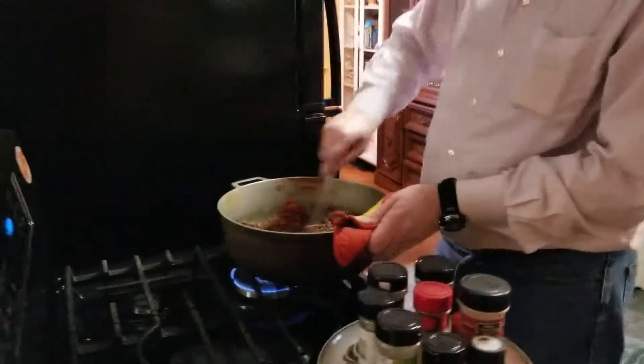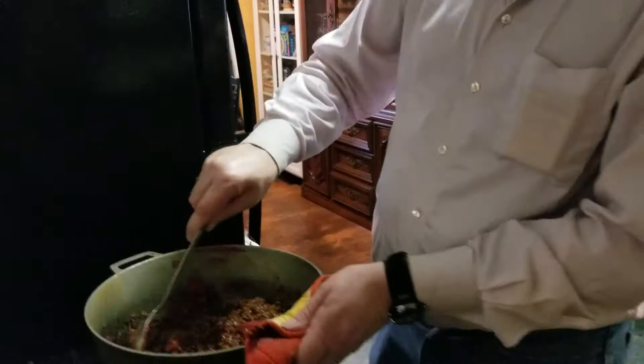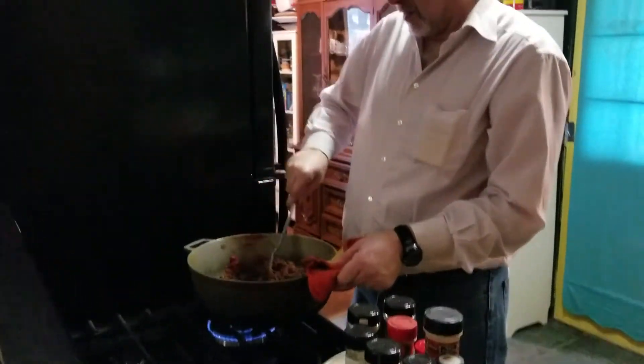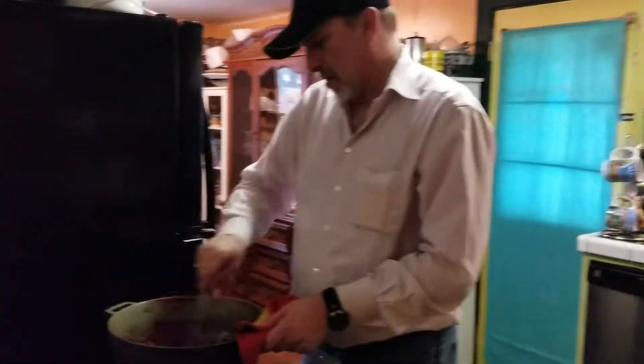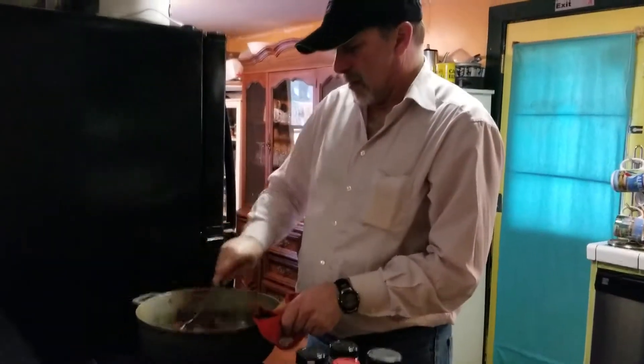It's not in the middle. Now it is. It's not burning. Okay.